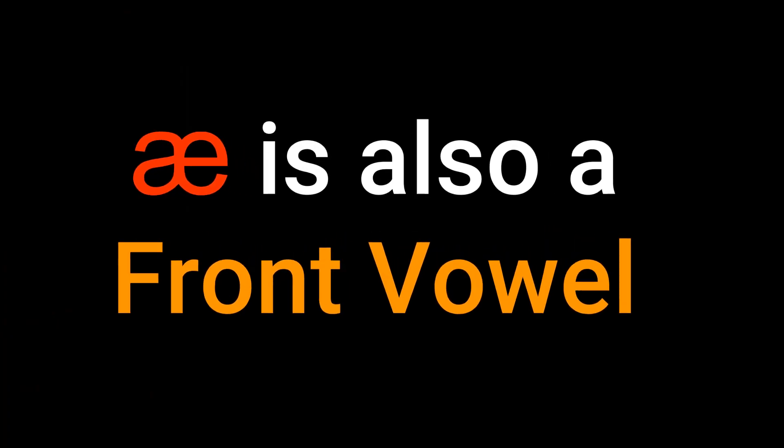Keep it there — eh. Now put your finger on the tip of the tongue and say 'ah'. Eh. Ah. What is your tongue doing? Well, it should have moved down as your jaw opened. But did it move back in the mouth? No? Good. Because this is a front vowel too.